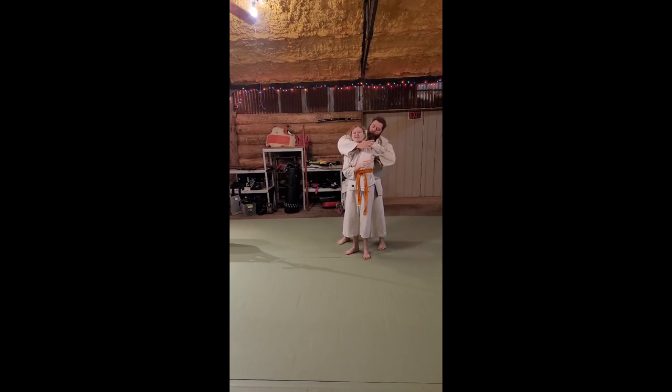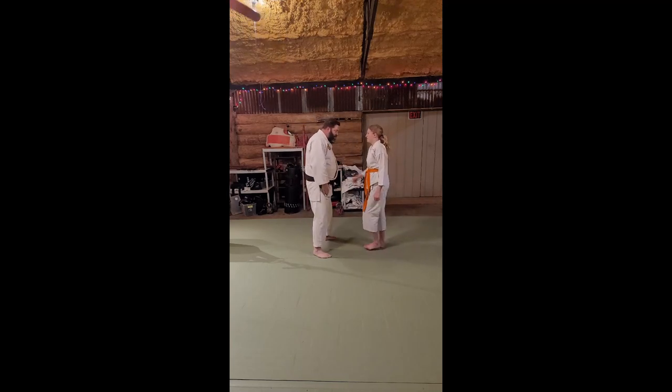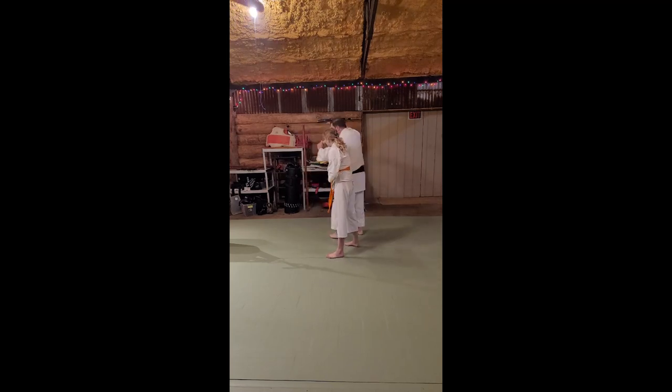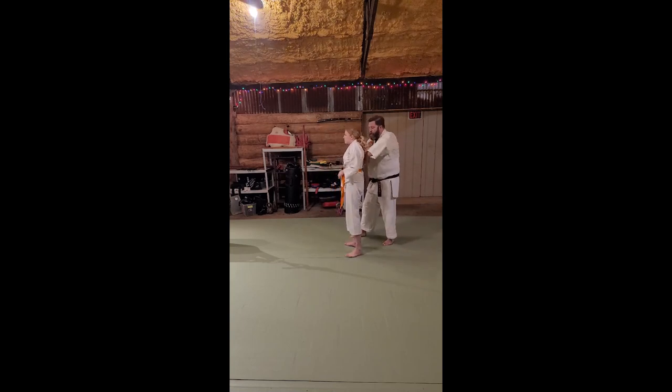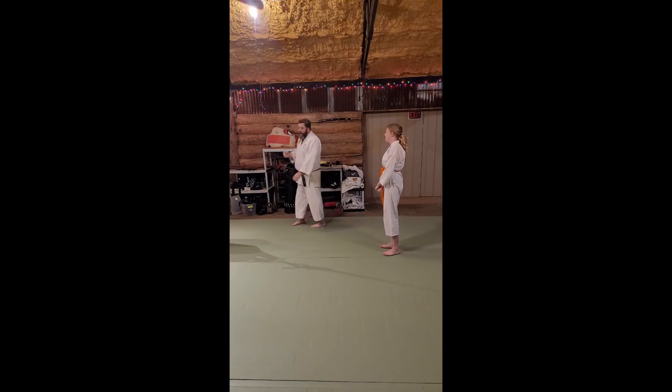Now, we've done this before where we put the thumb right on the edge of the jaw and separate. Or, if you're really mean, just grab that. Other side — she's got me here, go through, grab here. If I try to turn it out, just grab a handful of gi, or some hair, or some skin, or some back hair — whatever you can.